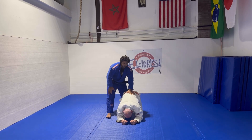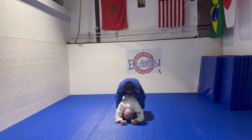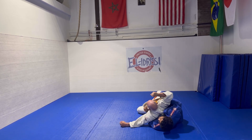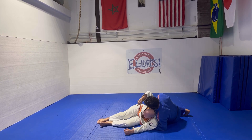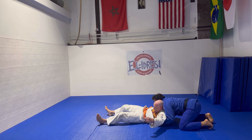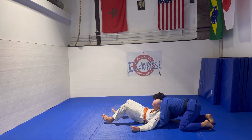So again, being in the position right here, getting my hands under, rolling to the side that I wanna go to. Making sure that I'm gonna have my feet under, kick him over, have my head over his chest, and come back, bringing it up while I'm holding. I can switch my hand to grip here, or I can just maintain the hold of the lapel.